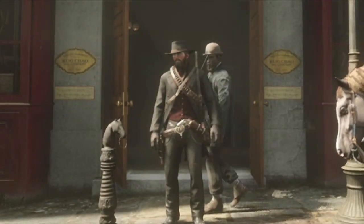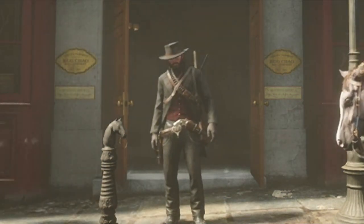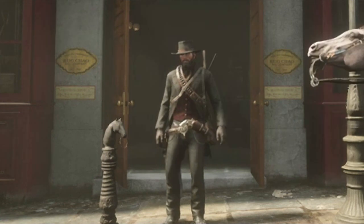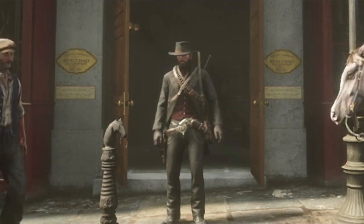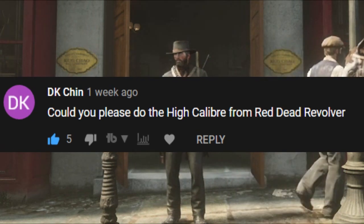How's it going, Rackle viewers? Grim, gay right back into it with another Grim Pick, and because we kind of came up with a tie for the dealer's choice, I decided to give it away to DK Chin and their request that we try to recreate the high caliber rifle in Red Dead Revolver.